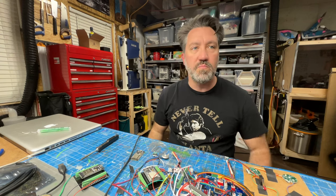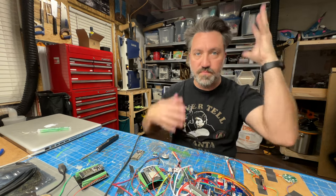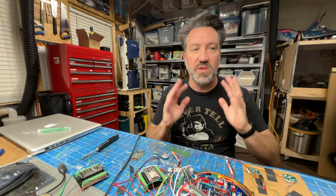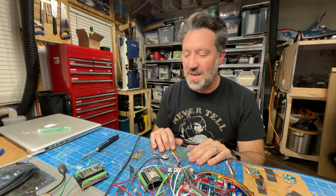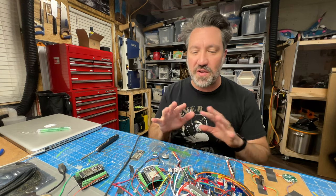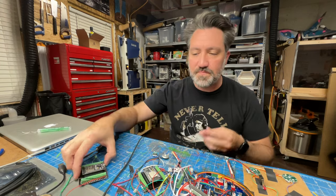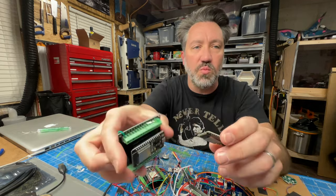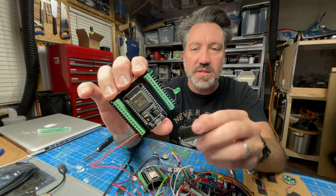Pardon my hair — I'm in desperate need of a haircut, but I've got my full Egon look going right now, so this feels like the right time. I've been waiting a week for various parts to come in from Amazon. Let's go over the hardware real quick.